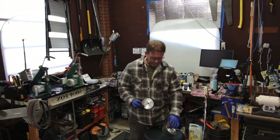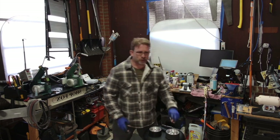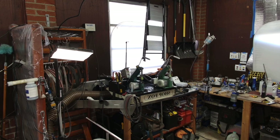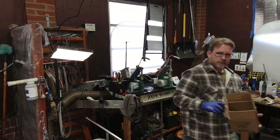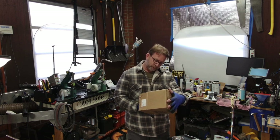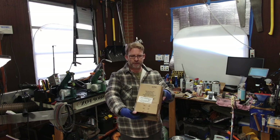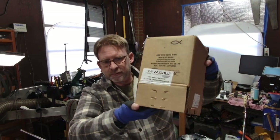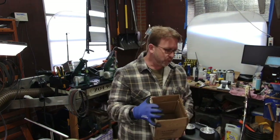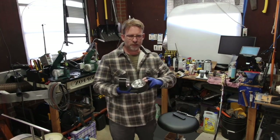I got two new custom wheels made from a company called Sunray — Sunray Incorporated, out of Rutherfordton, North Carolina. You can find them online. What do they do? They make custom wheels for just about every kind of piece of machinery that you can think of.